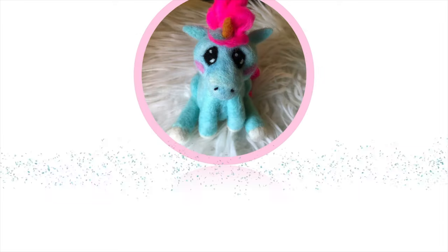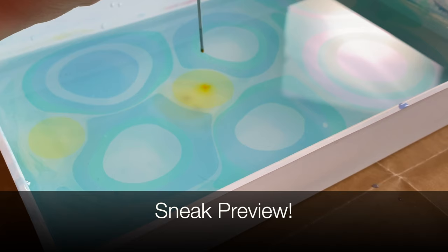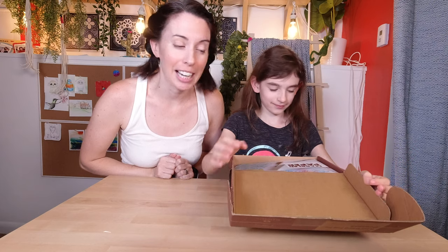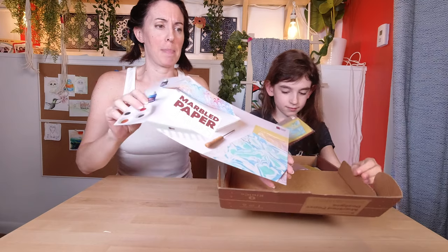Today we're making marbled paper with Maker Crate! Let's see what they gave us inside our Maker Crate for this month. Marbled paper.